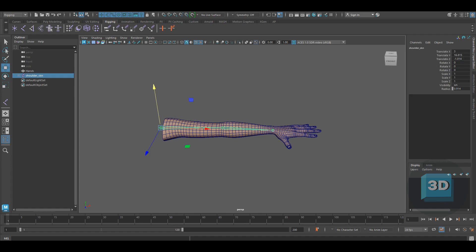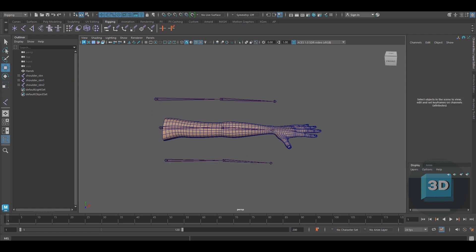We will be creating two sets of the SKN joint chain — one for FK mode and one for IK mode. Duplicate the SKN joint chain and rename one joint chain as IK and the other as FK.